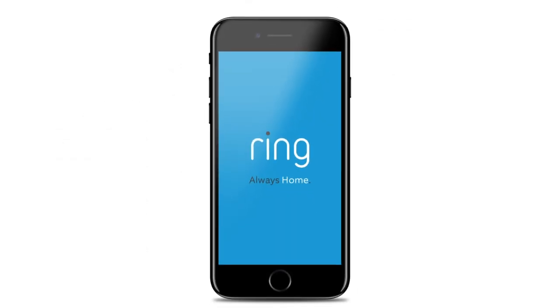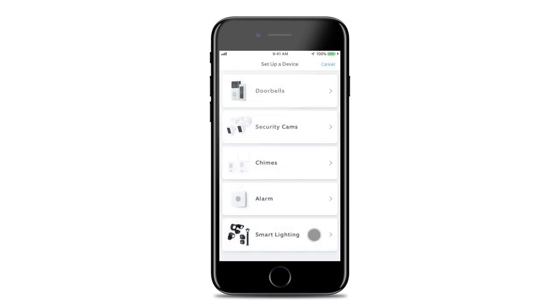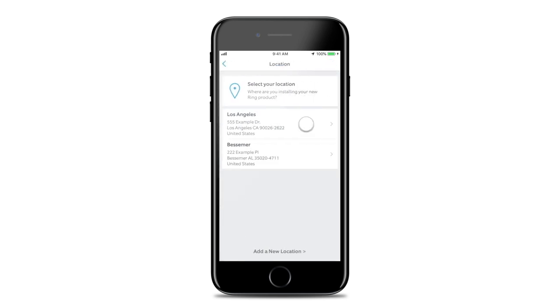To set up your PAR38 bulb, open the Ring app and tap Set Up a Device. Then choose Smart Lighting and follow the in-app instructions to complete setup.